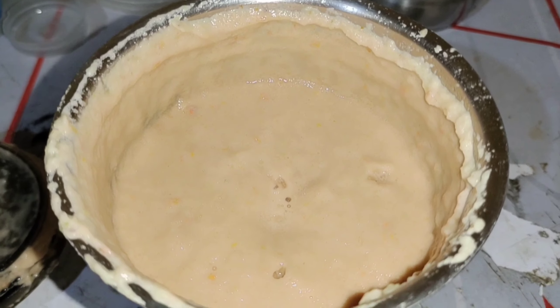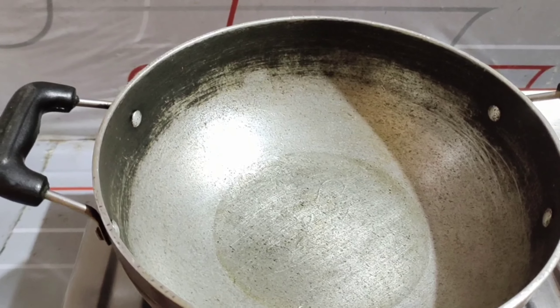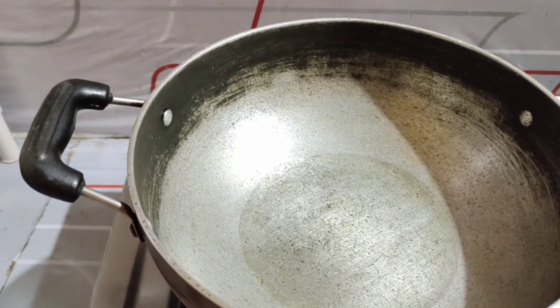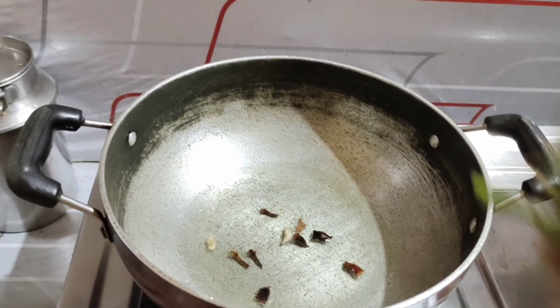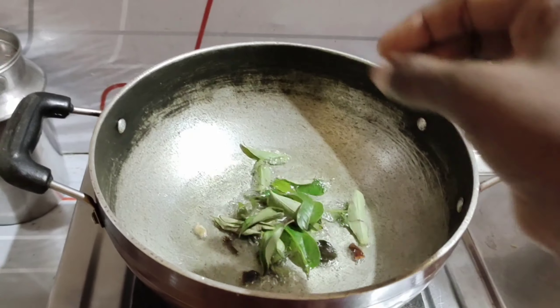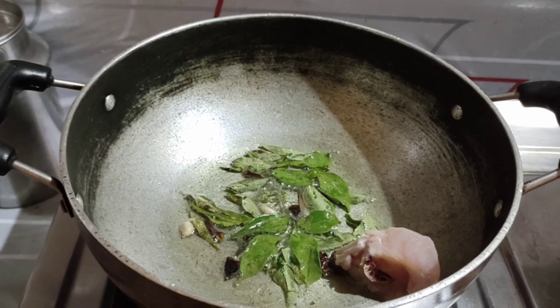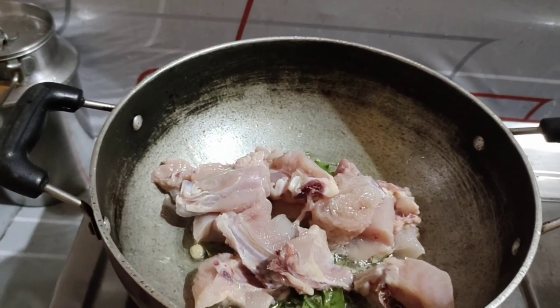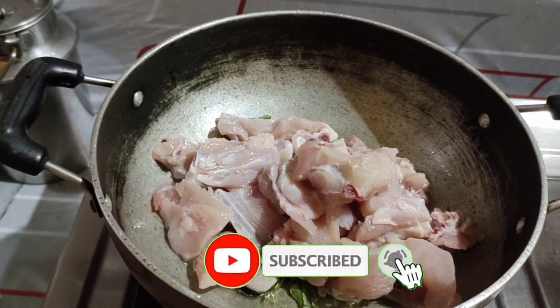In the pan, I am going to clear the oil. The oil is very little. I will fry the rice bread and add chicken pieces.